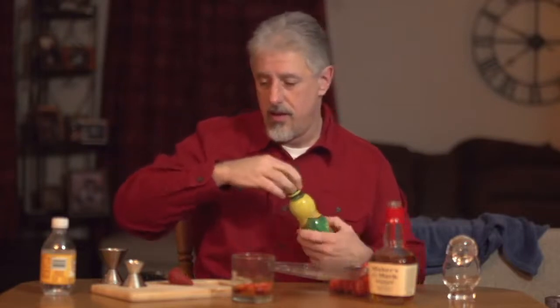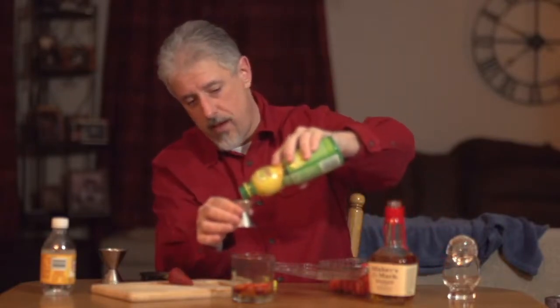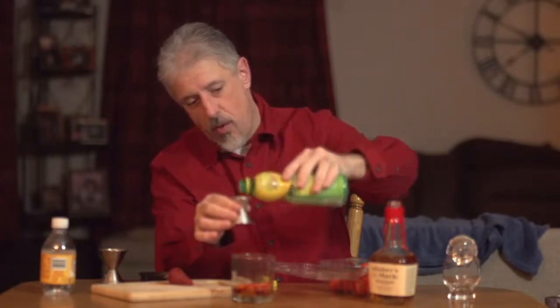And we also have a half ounce of lemon juice. Fresh squeezed lemon juice would be better, but I don't have any lemons. I do have this — so we do what we can. This is good stuff, it's lemon juice, it's not watered down. Put that in there.